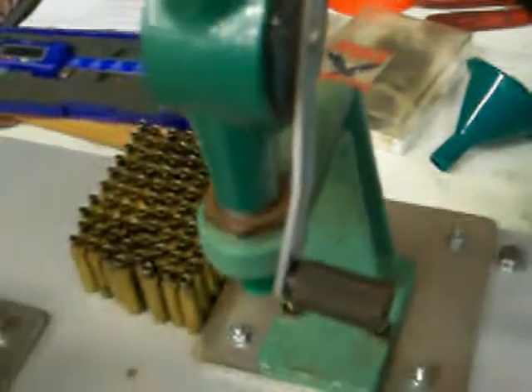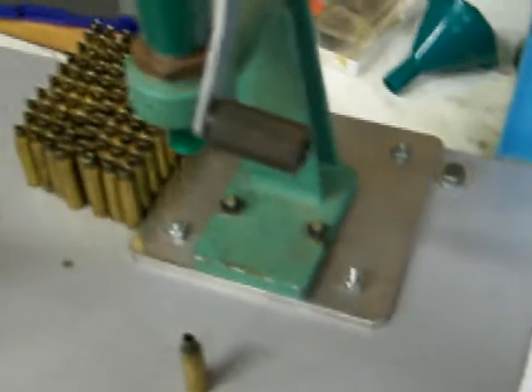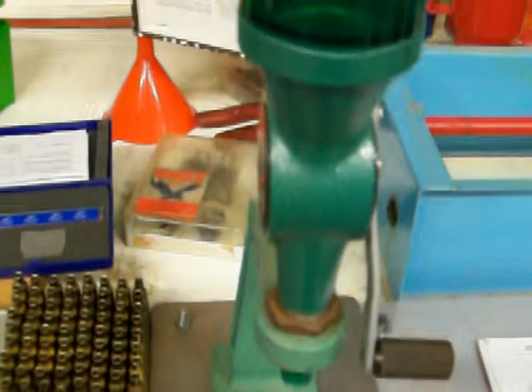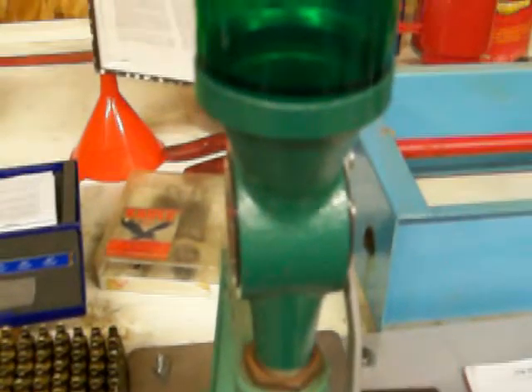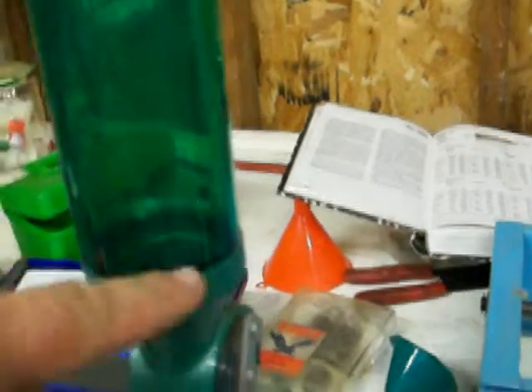What you can do is weigh the charge on a digital scale or a balance beam scale — they sell them. I'm not going to set up the balance beam scale right now because I already have the powder measure set from the last time I loaded. I'm reloading these for someone else. Powder goes here — this holds probably about a half a pound of powder.